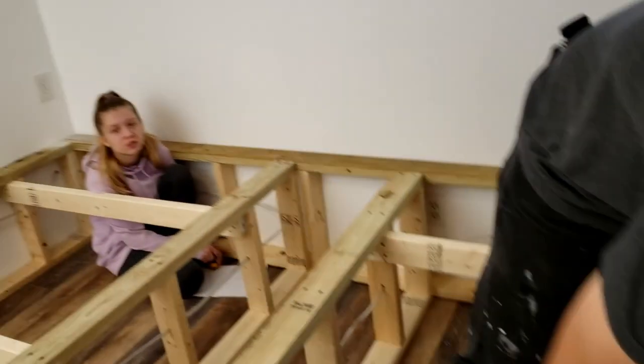Welcome back to the SSL Family Dad channel. We are back in the platform bedroom, ready to put some plywood in place and get this thing covered. What happened here? That was there from the last people. Don't we sand ever, or is that just stuck there forever?